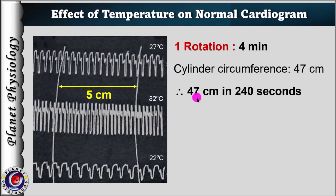it means 47 cm distance is covered in 240 seconds, because the circumference of the cylinder is 47 cm. From this, calculate the time required to move 5 cm distance, because the distance between the two markings is 5 cm.